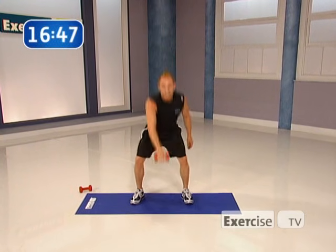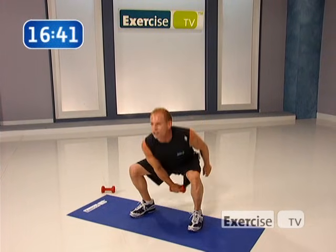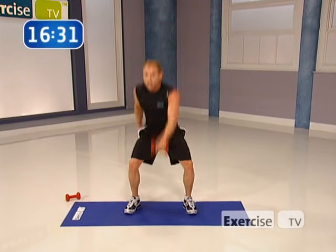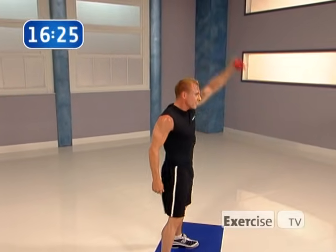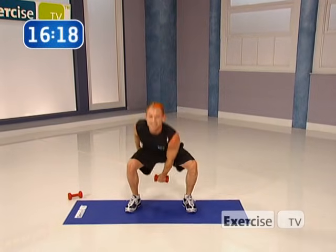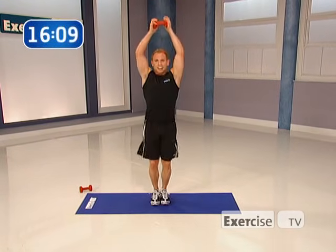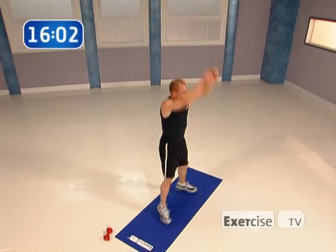Now we're going back to the center, one more set — you got eight. Tuck it under, don't forget about the buns, every time, nice and tight. Four more, three, last two. We're going to change arms now — other side, bring it down, tuck it under. Nice and strong. One more set of eight — feel those buns pressing through the heels. Seven, six, one more set of four. Then we're going to put both arms on the dumbbell, keeping the same move. Last two — excellent.